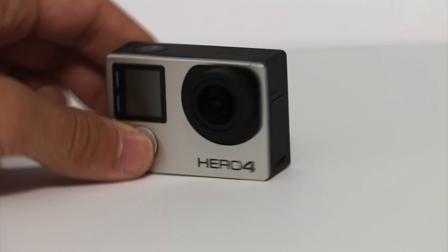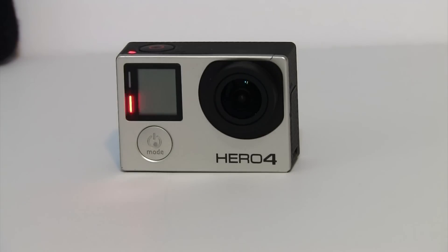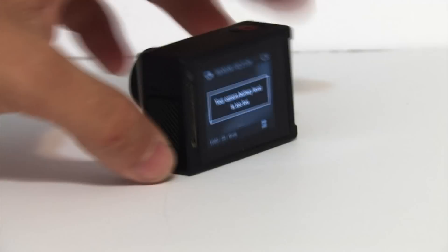Now I'm putting in the SD card. You'll need to power on the camera. I'm showing you this message on purpose — let's say you don't have a charged battery. This will pop up saying your camera battery is too low. You will need to have a fully charged camera or be plugged into a power source. As you can see this is saying low power, and that shows on both the Hero 4 Black and Silver.